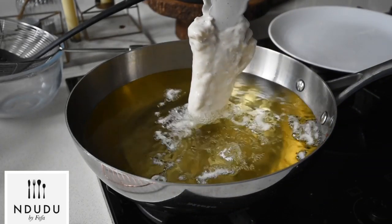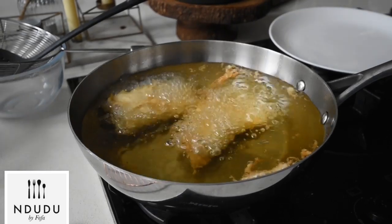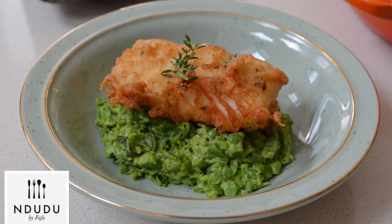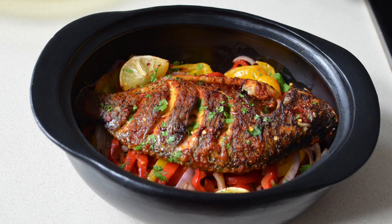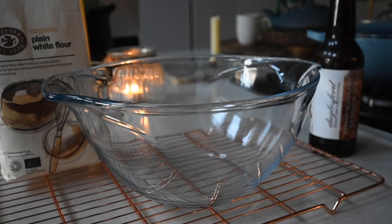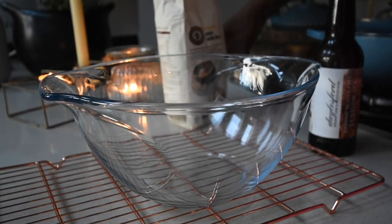Hello again and welcome to Mdude by Fafa. Today's recipe is a 101 on fish — the good old classic battered fish. This is inspired by the English fish and chips, but this recipe is without the chips.